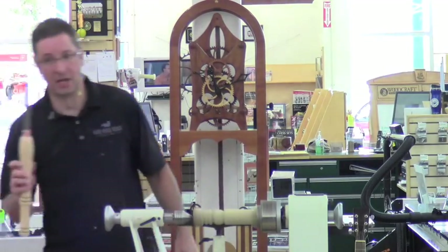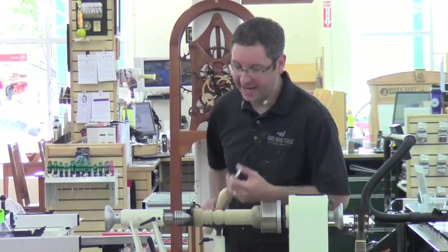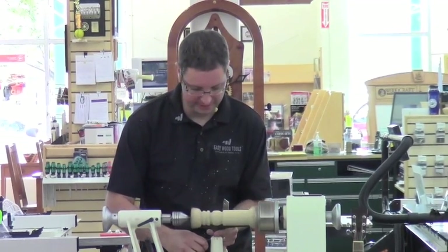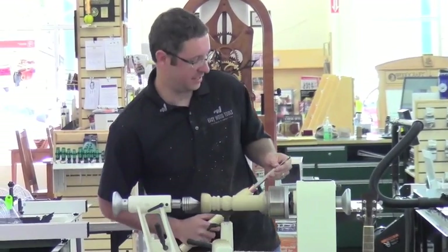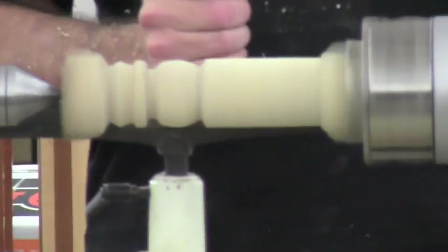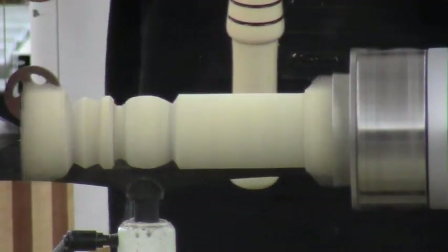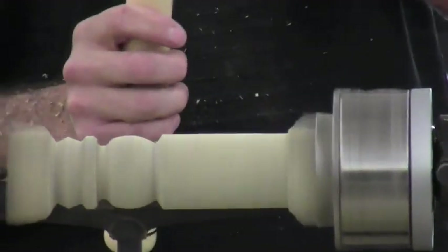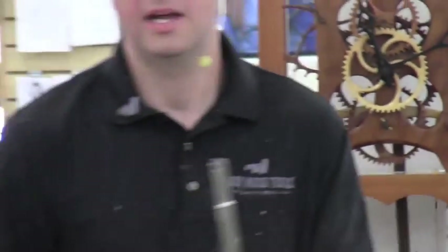I just happened to get the president of the company to send me one of their parting tools just yesterday, and I have not used it yet. We're dealing with a one-inch, one-eighth inch parting tool here. The cool feature about this new tool is there is no screw — it comes with a flex key that allows you to pop it in and out.